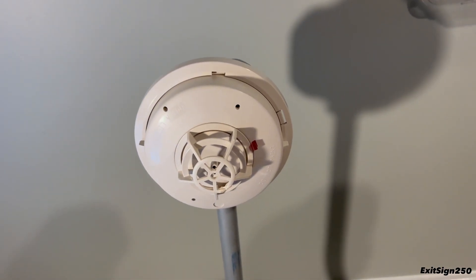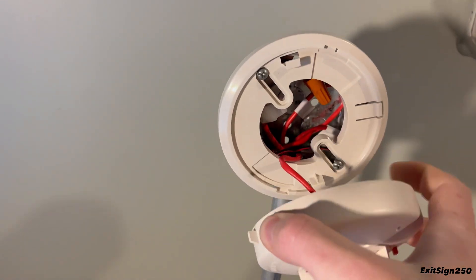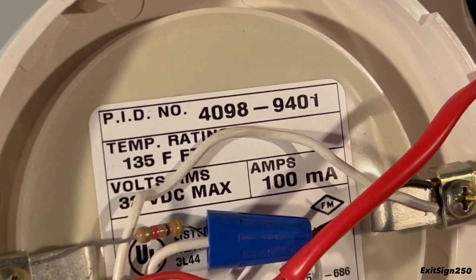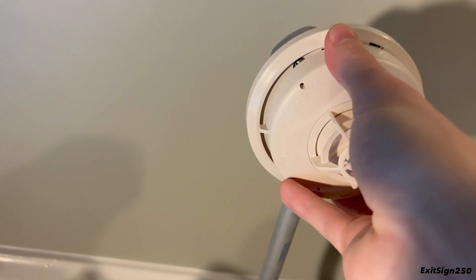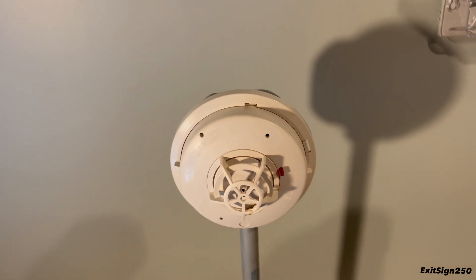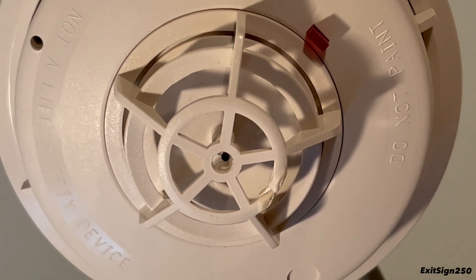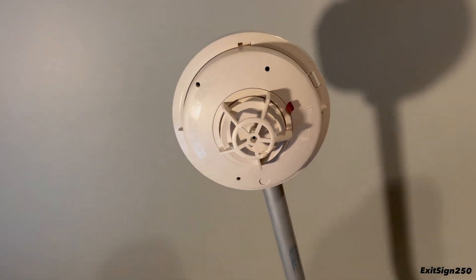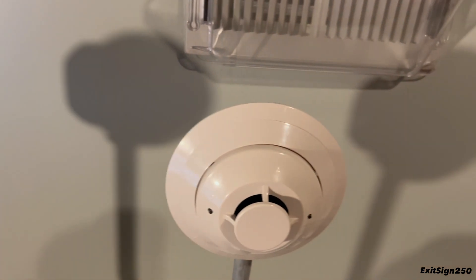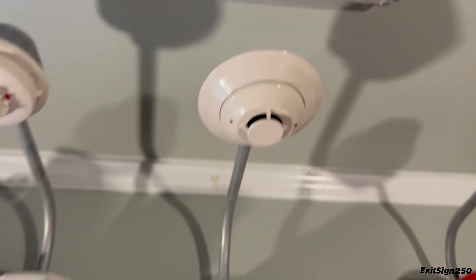I then have a Simplex heat detector, model 4098-9401, which is a rate-of-rise and fixed temperature heat detector. I actually got this from FireAlarmDude5967 and he melted the plastic on it when he tested it before shipping it to me — just a little jab at him. Then I have my Firelight SD355 addressable photoelectric smoke detector.